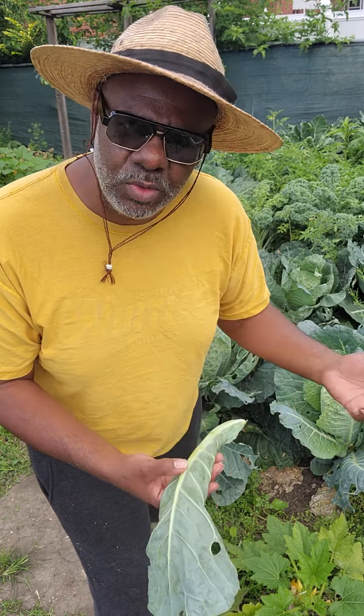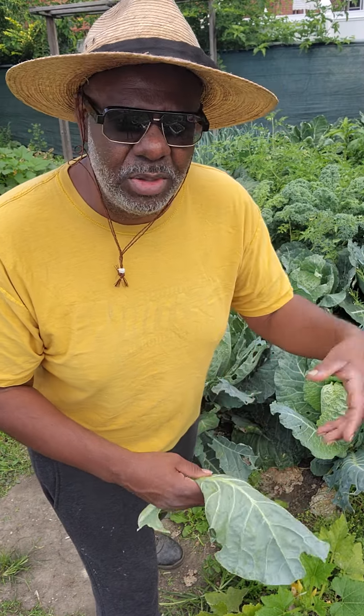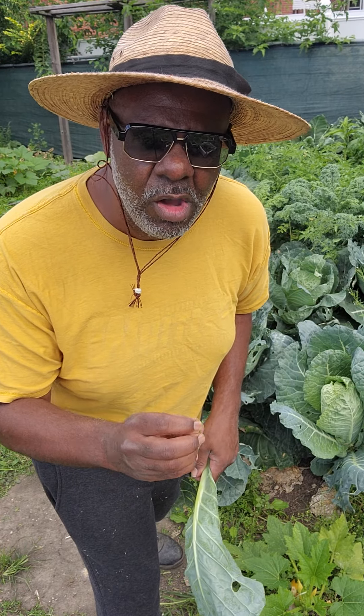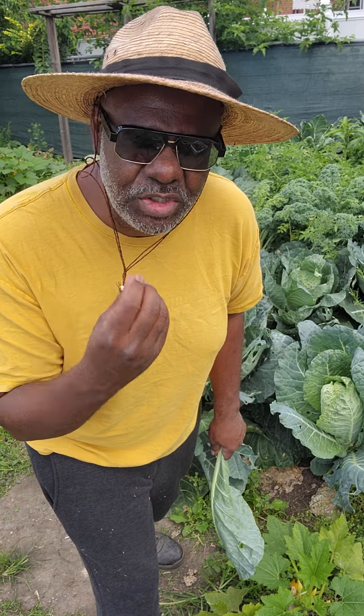So when my collard greens are being eaten up by insects during the first planting, I really don't care much because those I can either put in my compost bin. But the ones that I harvest in the fall are nice and tender — the texture is a little bit softer, it isn't as tough.